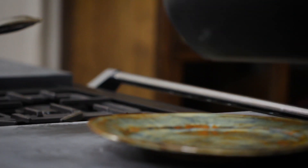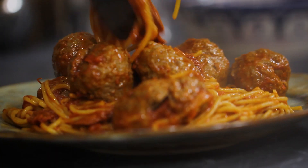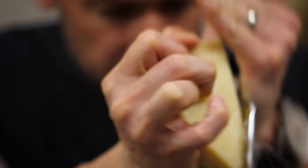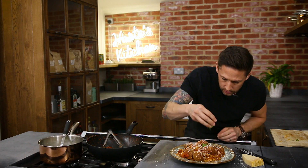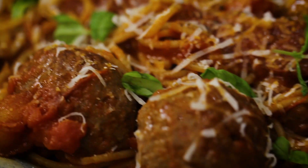I'm going to serve this up more like a sharing plate version, with some of the chorizo and a few of the meatballs just around the outside. We've got a little bit of parmesan just over the top and just a little scattering of basil leaves around the outside.